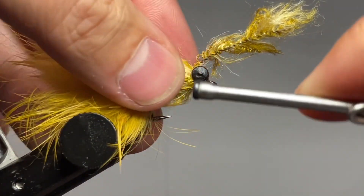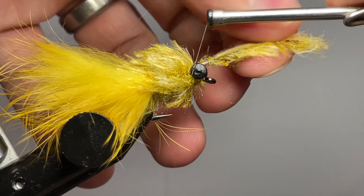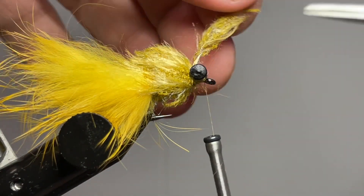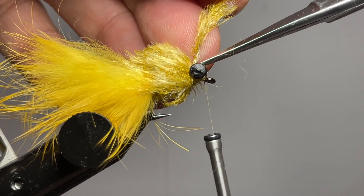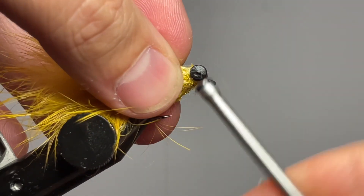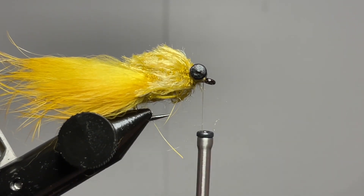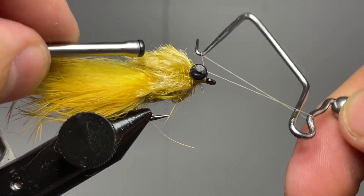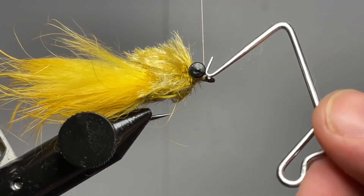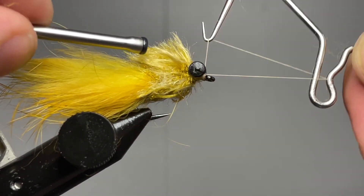Pin all those fibers back, make sure you're not trapping anything, cinch it in behind, do a couple wraps in front and a couple wraps behind, get that tied off, then put your thread in front of the eyes and go in with your scissors to trim out that tag end of the easy bug yarn. Go ahead and whip finish your fly — I like doing two whip finishes just to make sure nothing comes undone.